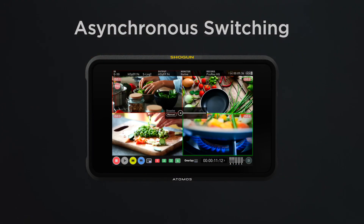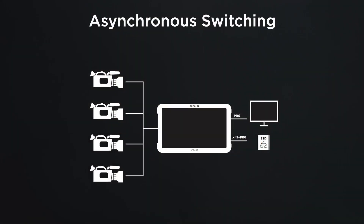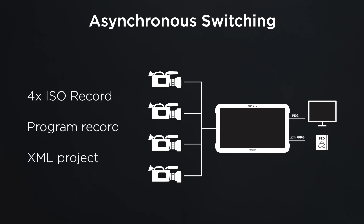Hi, Jeremy Young here, CEO of Atomos Limited. I'm here to show you some pretty big revolutions in the game of multi-camera synchronized recording. The Shogun is a sub-$1500 product that allows you to do four camera records and a program stream, which is called switching — and we'll take you through exactly what those things are.